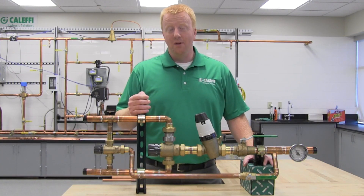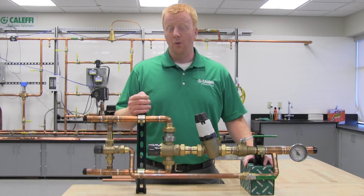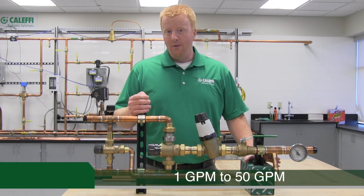The Delta II is a complete thermostatic mixing valve assembly designed for domestic hot water applications requiring a broad range of flows. For example, it can accurately control flows anywhere between 1 and 50 gallons per minute. This video is going to cover installation and commissioning of the assembly. Let's go over the assembly and what it consists of.